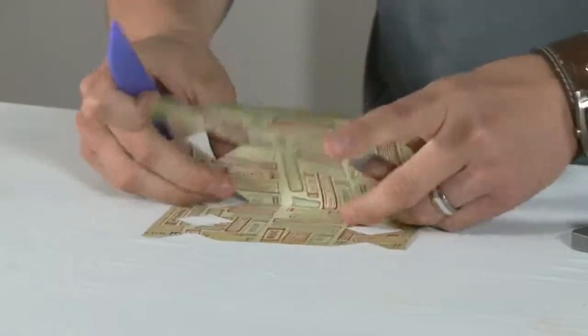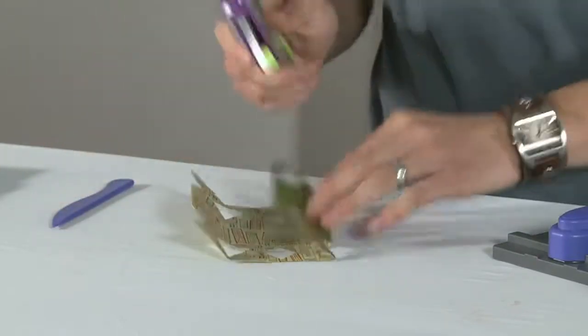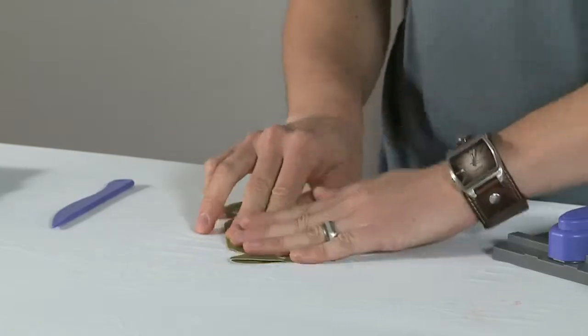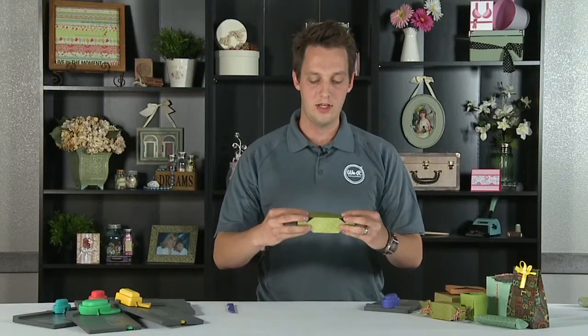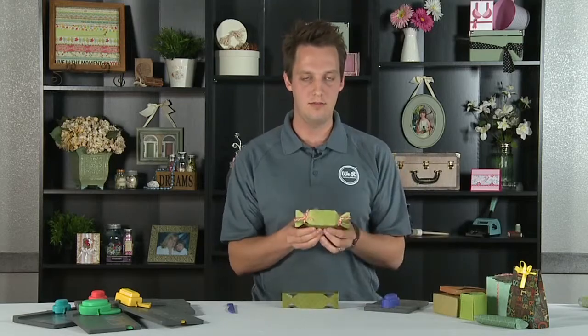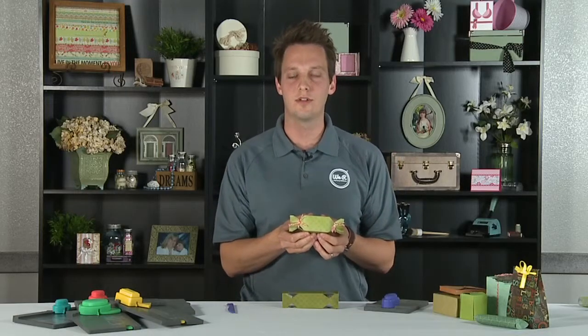Once we're done, we will just fold it up. Grab your adhesive and fold it over. Then you can take some ribbon or string and tie it together just like this. Thanks for joining me. My name is Tabner Carey, and this has been the Scrapbook Expo.